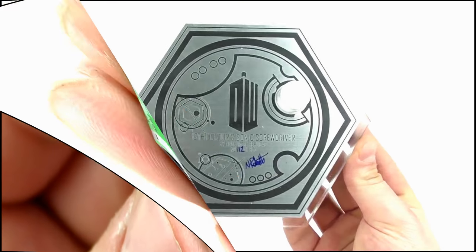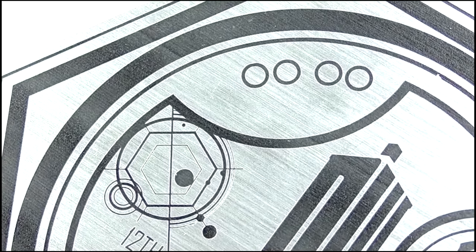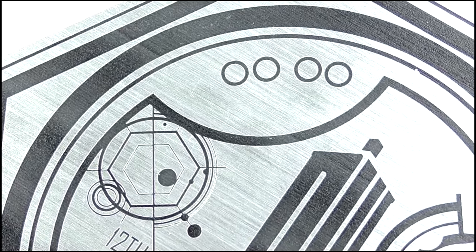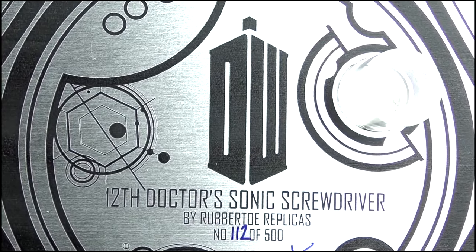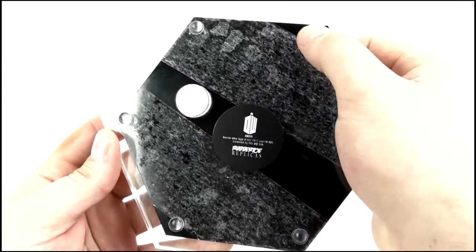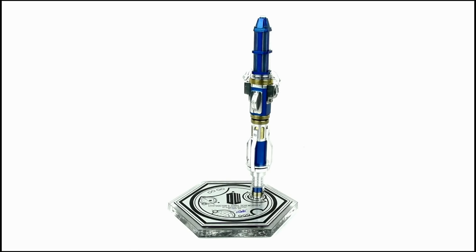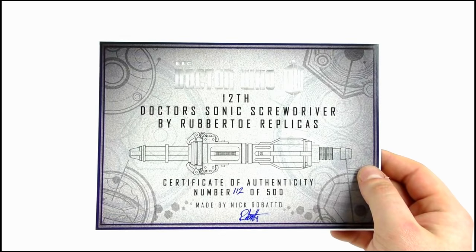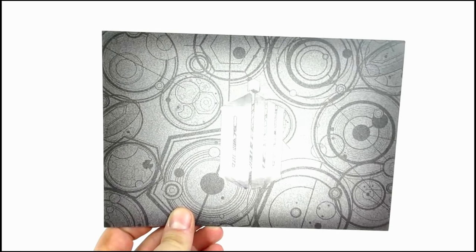As for accessories, the screwdriver comes with a display base made from acrylic. It features the usual Roboto design choice of Gallifrey symbols applied using laser-etched laminate, the DW TARDIS insignia, and '12th Doctor Sonic Screwdriver by Roboto Replicas' beneath it. This is the 112th Sonic in the line, with a signature by Nick Roboto underneath. A laminated certificate of authenticity is also included with the same information as seen on the base, as well as an illustration of the screwdriver with the DW insignia on the reverse.